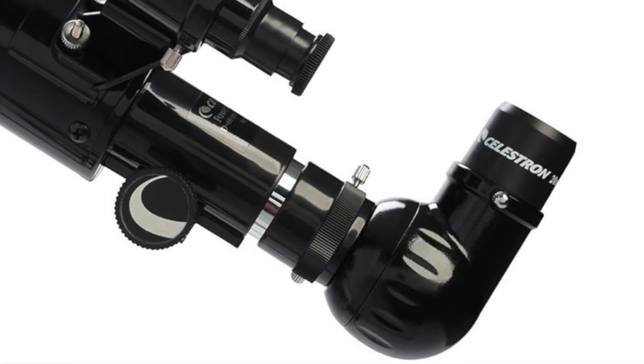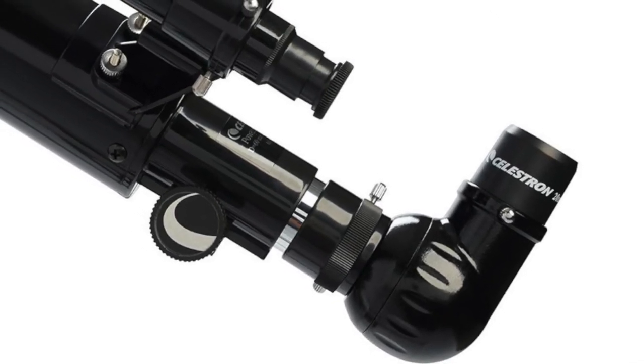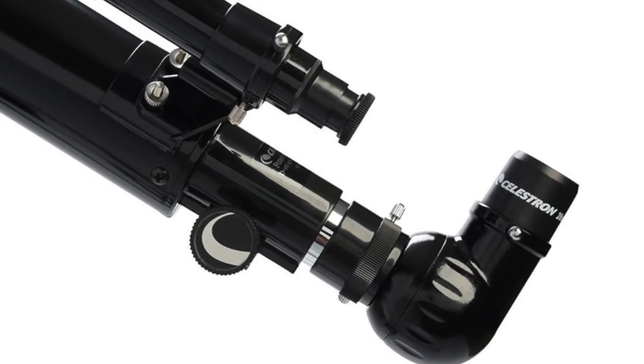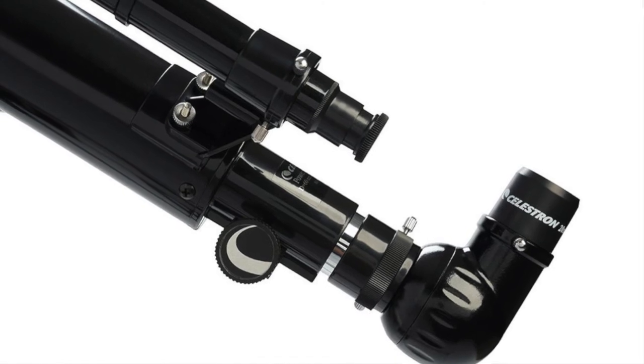The PowerSeeker is a small telescope — it's light, it's easy to put together, easy to carry around. So it's very portable, the sort of thing you can throw in the back of the car.